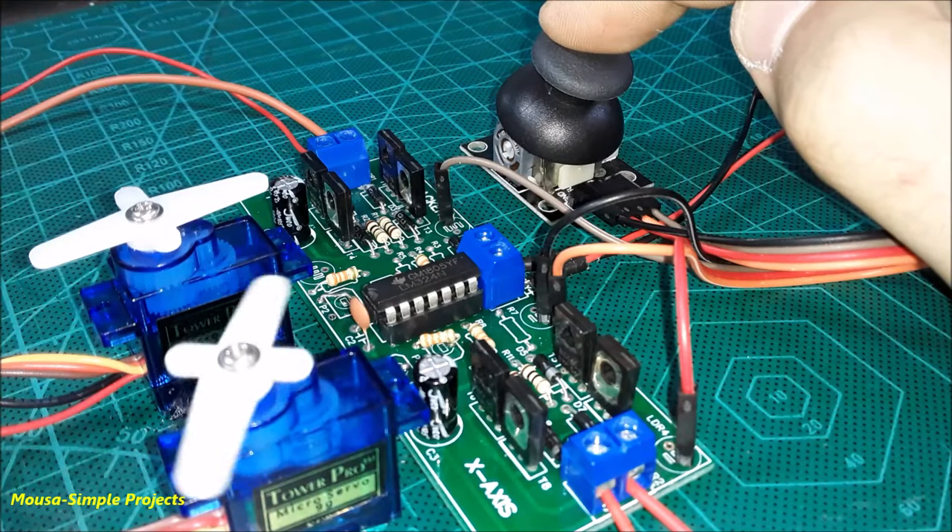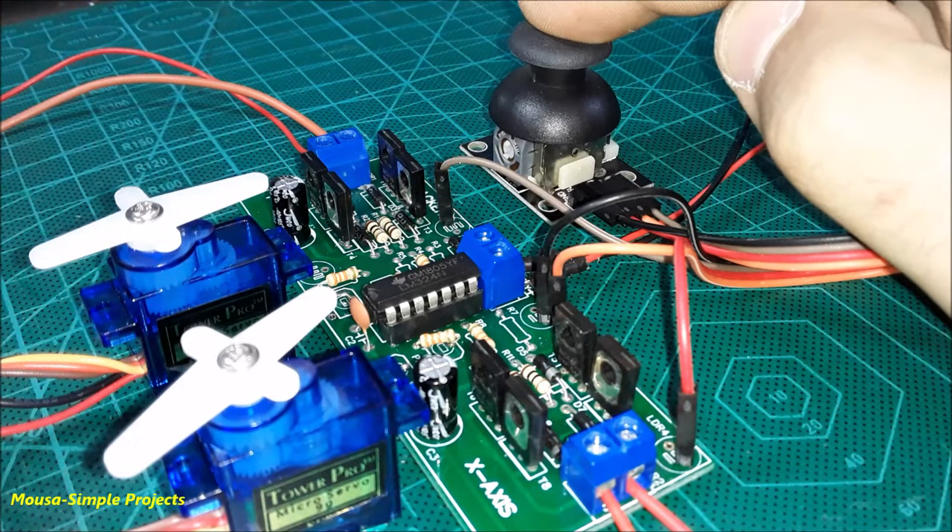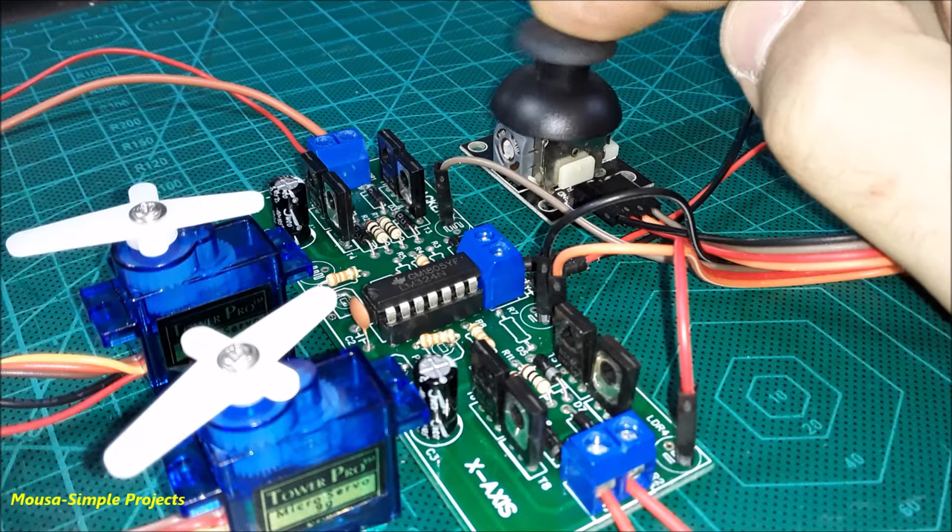In this video, I'm going to show you how to use a joystick and servo motor without using Arduino or any other microcontroller.